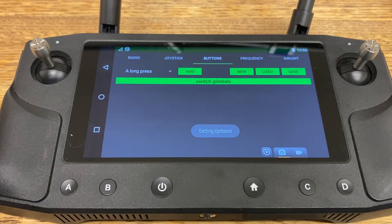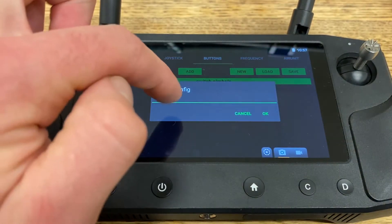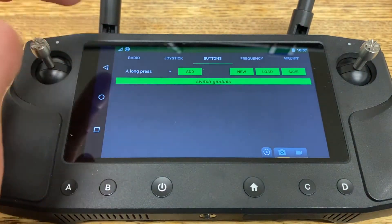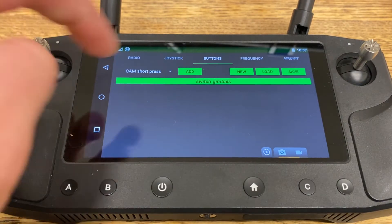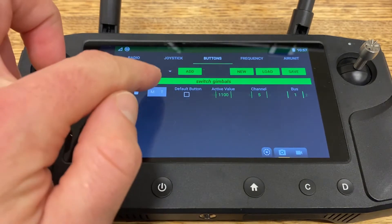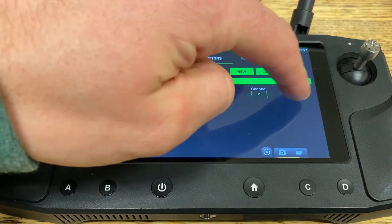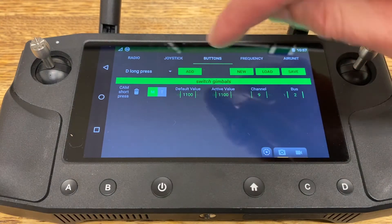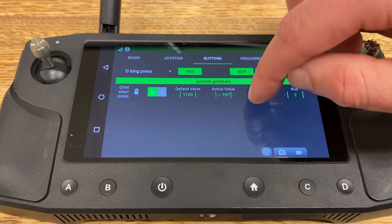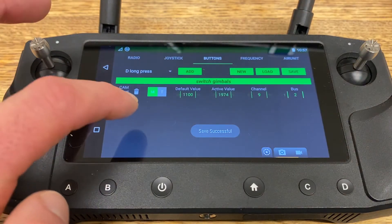If this is the first time you've set up your Hearlink, you'll need to create a profile by hitting New. Label it — I've labeled mine Switch Gimbals — type in Switch Gimbals and hit OK. After that, we'll go to this button here and scroll to Cam Short Press, as this is the button we'll want to map, and hit Add. It'll be a momentary switch, so we'll click on M, and we want to map this to channel 9. Scroll this to 9 and it's on bus 2. The last thing we'll need to do is set up the active value. The default value is correct, we just need to switch this to 1,974. Scroll over to 1974 and hit Save, then click away.